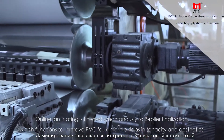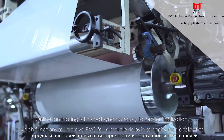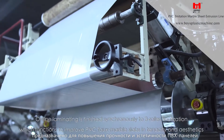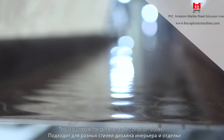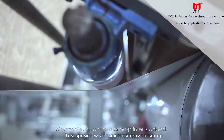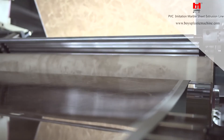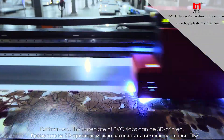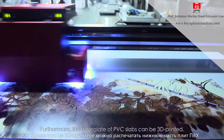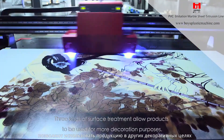Online laminating is finished synchronously with three roller finalization, which functions to improve PVC foam marble slabs in tenacity and aesthetics, allowing several presentations of appearance suitable for different decoration styles. An online thermo printer is also added, and the base plate of PVC slabs can be 3D printed. Three kinds of surface treatment allow products to be used for more decoration purposes.